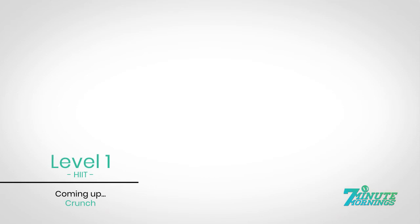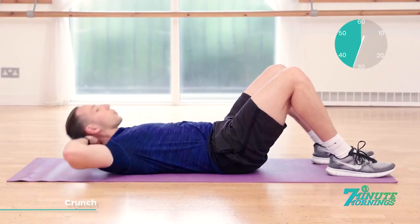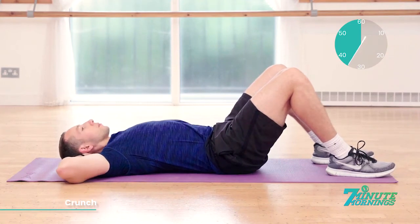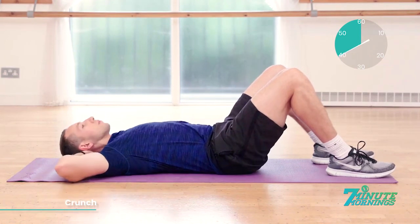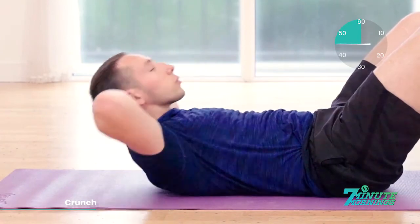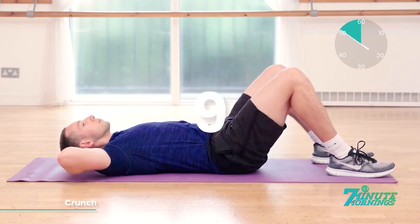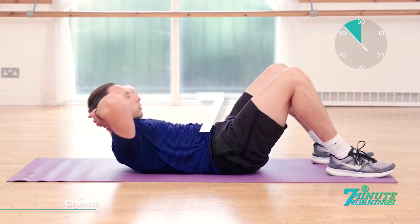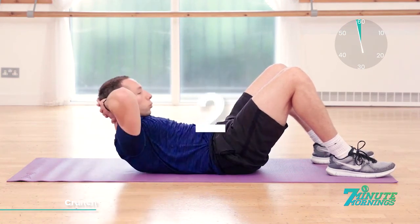Smashed it. Straight crunches coming up. Hands behind the head. Breathe out and lift up. Ready, set, go. Lifting up, breathing out. Squeezing the abdominal muscles as much as you can. Good. 20 seconds to go. Breathing out, lifting up, squeezing the muscles. Lie back down very gently. Keep the pace up, continual, no pausing. 10, 9, 8, 7, 6, 5, 4, 3, 2, 1.